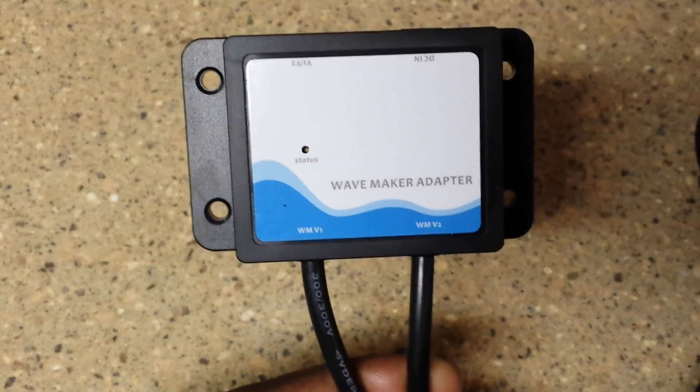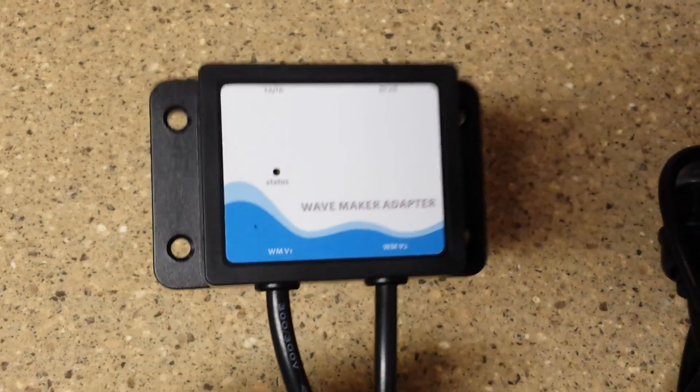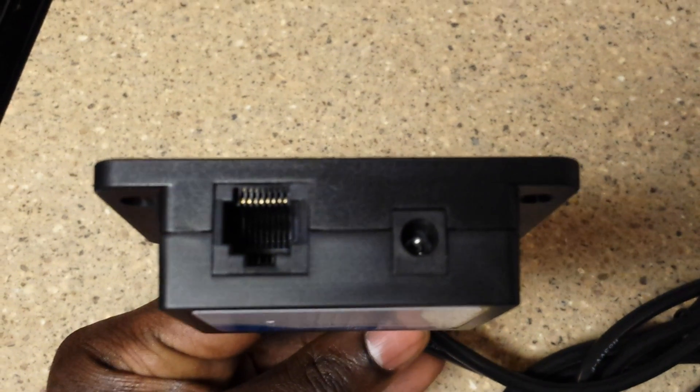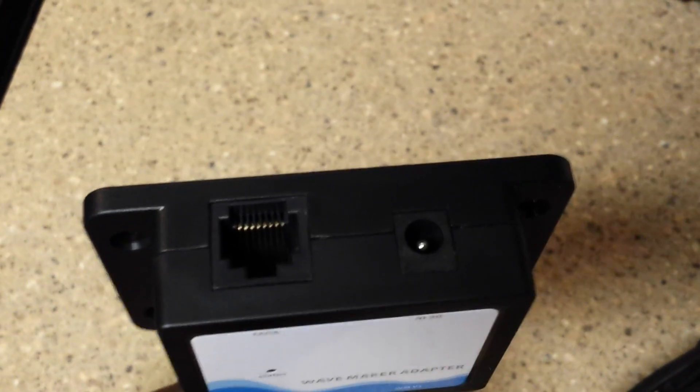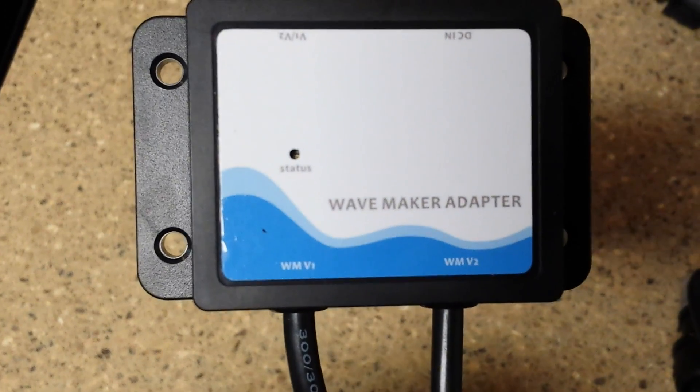Hey, how's it going guys? I wanted to hit you guys up with a quick video. I just got these in the mail for my J-Bows. I'm running two J-Bow WP40s and two J-Bow WP25s. Now I bought these because I found out that they made these for the Apex.